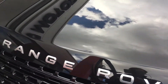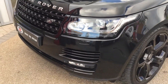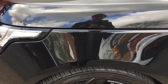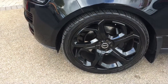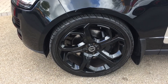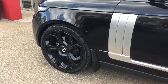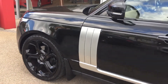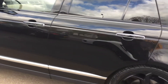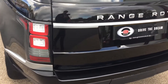Starting out at the front, it's got the 23 inch Overfinch alloy wheels fitted to the car. These are an upgrade, so if you weren't to go for these alloy wheels, the original standard wheels would be available. It's got the Atlas side vents, so you've got the silver contrast vents. The paintwork is in good condition with no signs of any scratches, dents or scuffs.